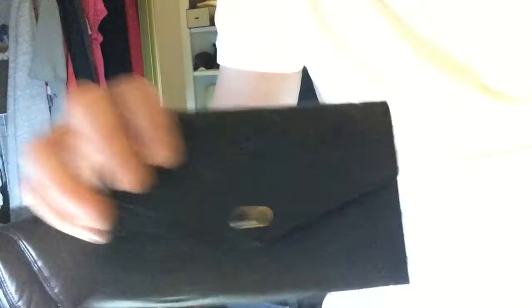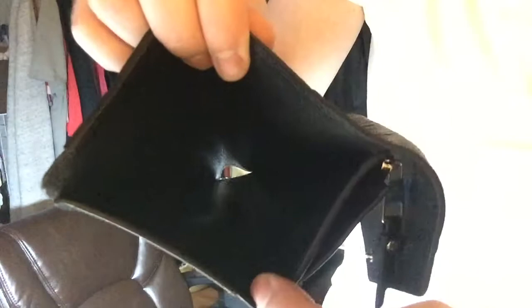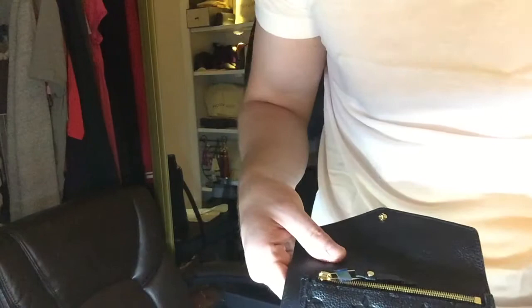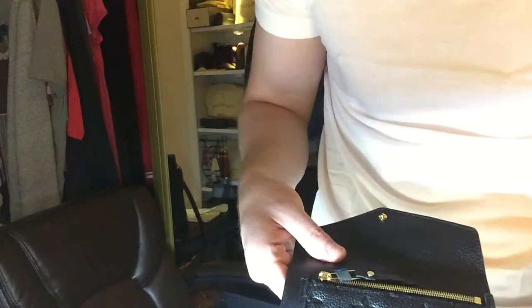And then she got the wallet — with the on-prem black soft leather. This retails for, I think, $660, maybe something like that. You can put your cash in there, got your card slots. The lighting is terrible, it's too bright. But you can see Louis Vuitton — this one was made in France, got the on-prem leather, got your zipper.